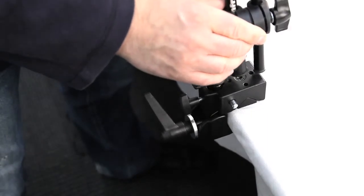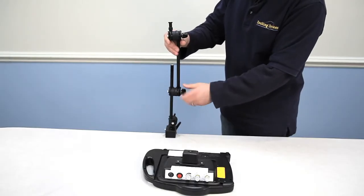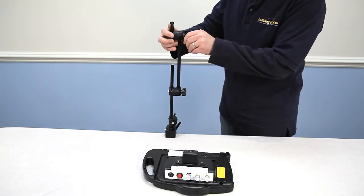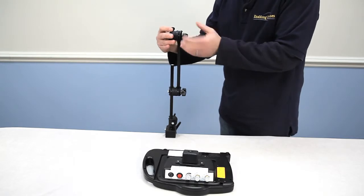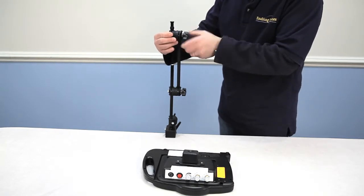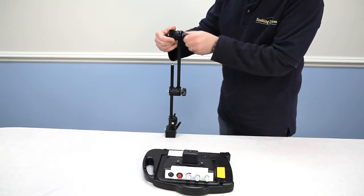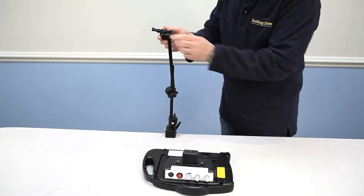Loosen up the set knobs on the arm. I'm going to do a basic adjustment — bring this arm up a little bit and tighten it in place. This also pivots on the top for your communicator, so you can tip it toward the person or tip it back, whatever you need. I'm going to angle this for the camera so you can see me mount the device.